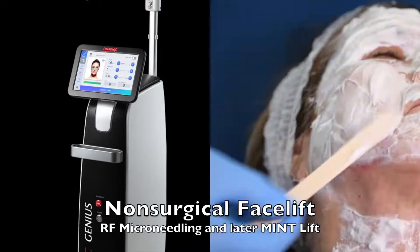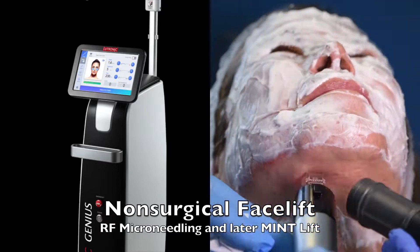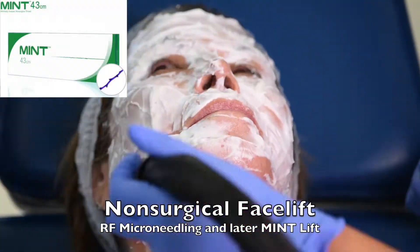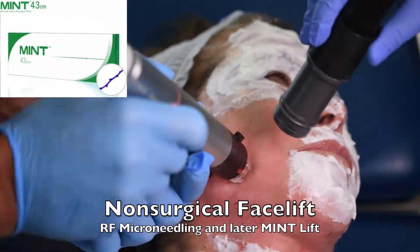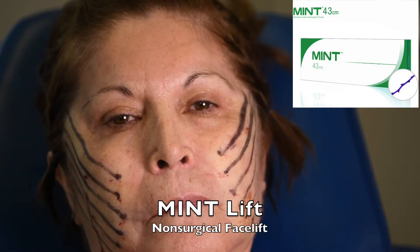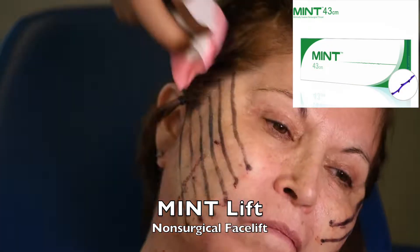For the optimal non-surgical facelift, I recommend combining the Lutronic Genius RF microneedling with a thread lift about a month later. The radiofrequency microneedling is going to stimulate tightening of the facial skin and collagen production for over the next six months.